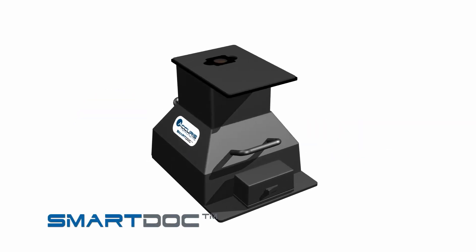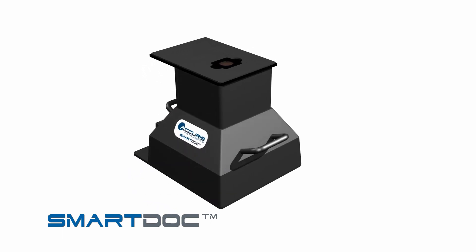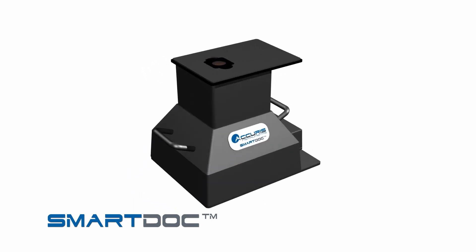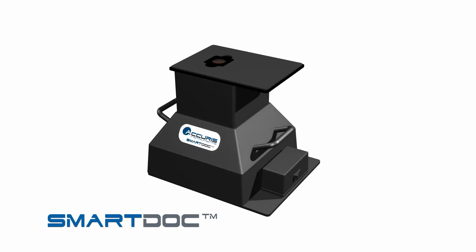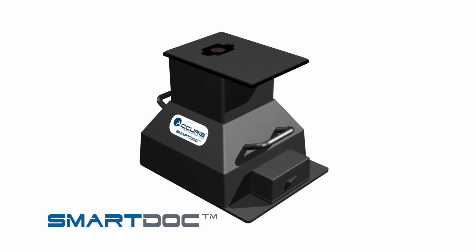Introducing the SmartDoc 2.0 Gel Visualization and Imaging System. This innovative system allows you to view your stained gels, cut out DNA bands, and take pictures of your gels simply by using your smartphone camera.